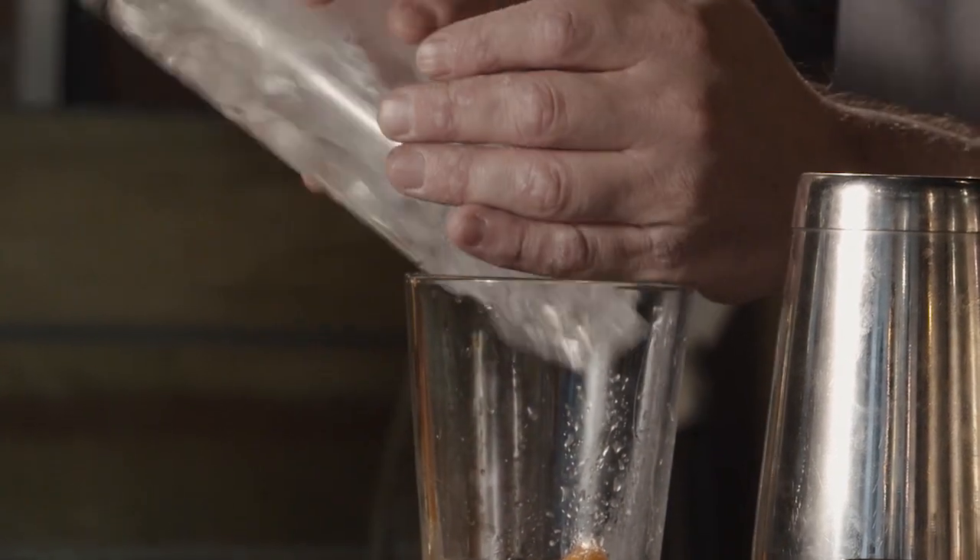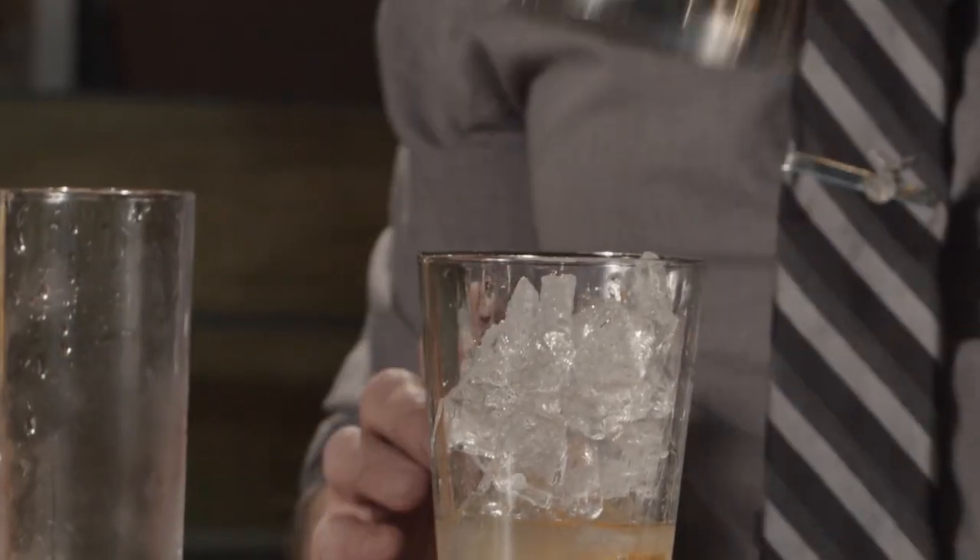We're going to take this, a bunch of ice, top it, and you're going to want to shake the hell out of it.